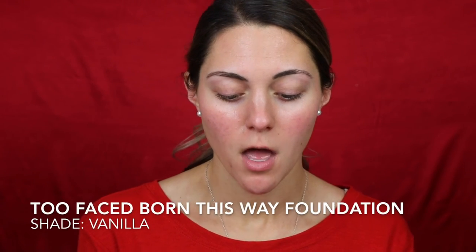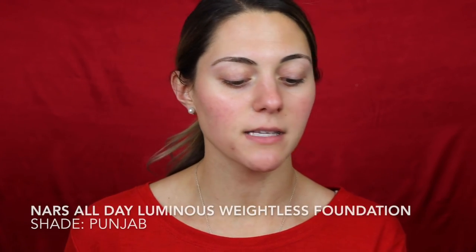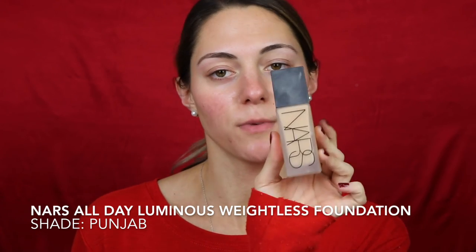For foundation today, I've been doing this mixture lately and I really like it. Since I'm really pale and not self-tanned, I need to go with a lighter foundation. I'm going to mix my Too Faced Born This Way in the shade Vanilla with a little bit of my NARS All Day Luminous Weightless Foundation in the shade Punjab.